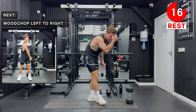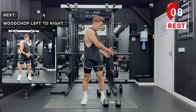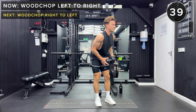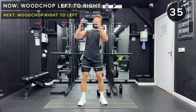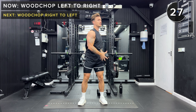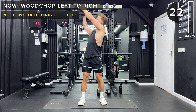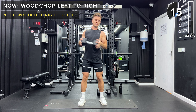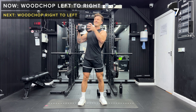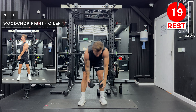We're going to work the obliques now — we've got wood chops, starting with left to right. Holding one dumbbell at each end, we're going to start with it outside the left hip and bring it up and over the right shoulder. Let's go — make sure that you twist the spine, but slowly with control, going up and over the right shoulder from the left hip. Keep going. And rest, set that dumbbell down.